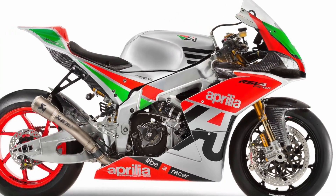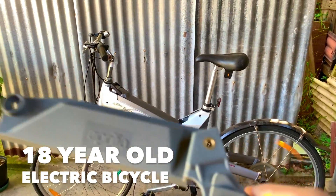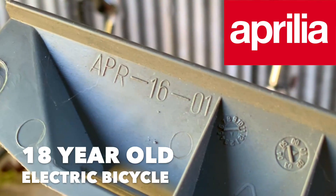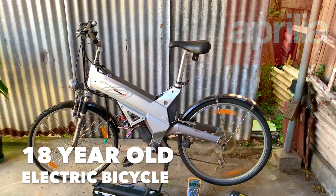This is the April Electric Bicycle! It's from the 16th of April, 2001. This seems like an 18-year-old bike, man.